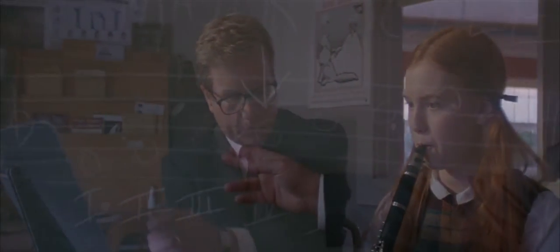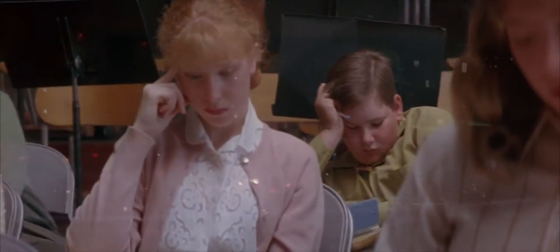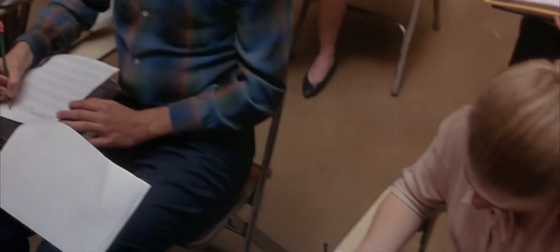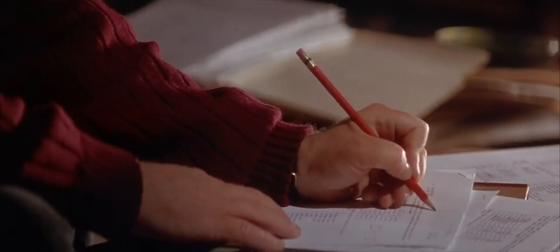When a flat receives a note like this, it indicates that the note is to be played a step lower. A piece based in the F major scale should have a flat sign.